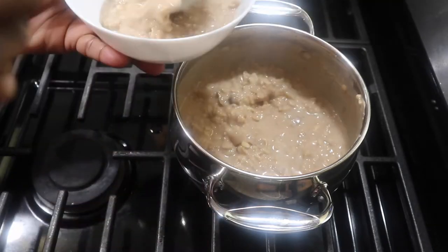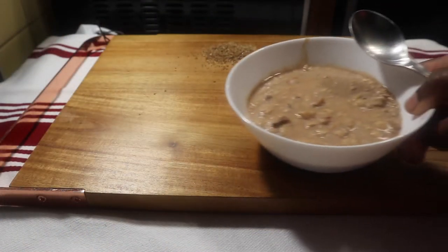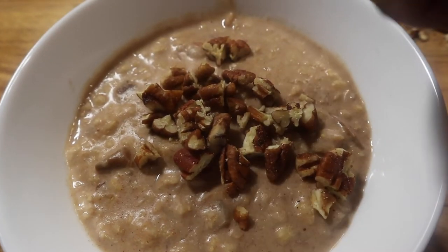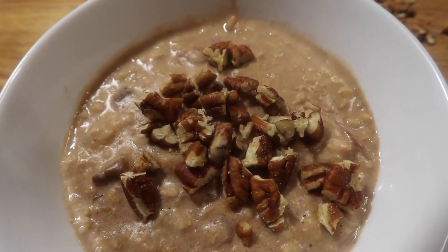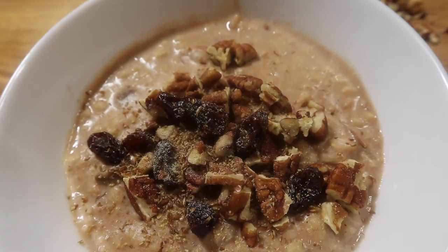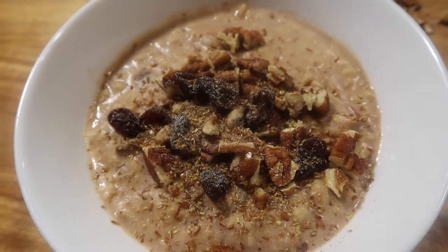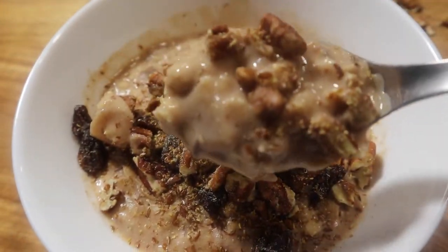We are now plating our oatmeal. We're going to add our toppings — I have flax seeds, raisins, pecans. If you want, you could get unsweetened shredded coconut and put that on top too. This is your thing; do what you want, what you like, what's your preference. I'm just showing you that you could still have tasty oatmeal without all that sugar you get in the store packet. Not when we're trying to be healthy for 2021.